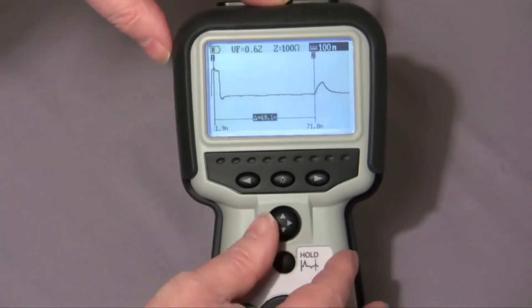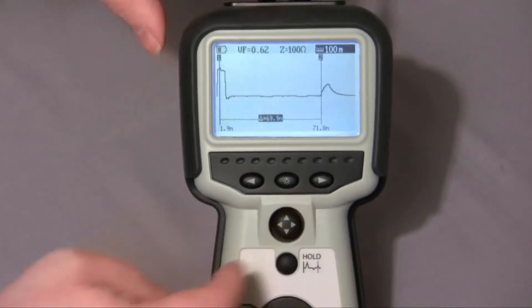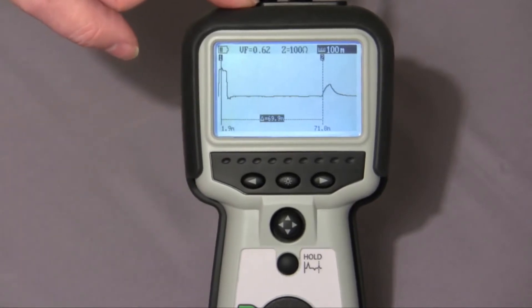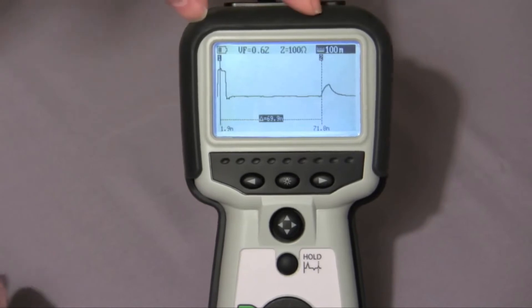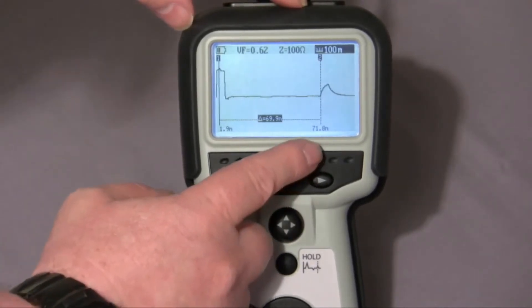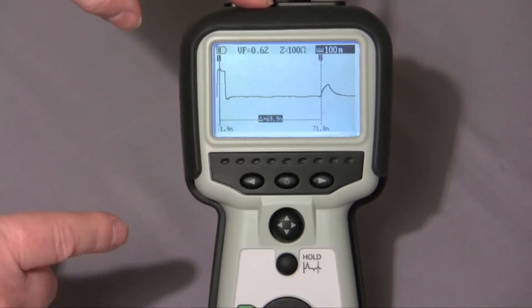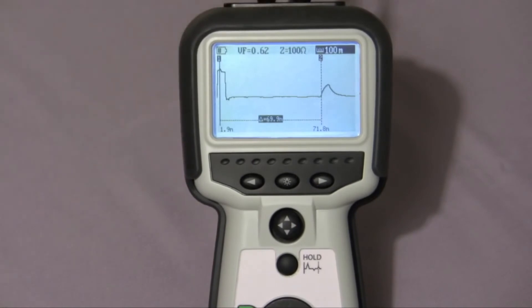If I adjust the cursor, you'll see here is my open. Cursor one is positioned at around two meters. Cursor two is positioned at 71.8 meters. And the screen very helpfully tells me the delta — the difference between the two — which in this case is 69.9 meters.